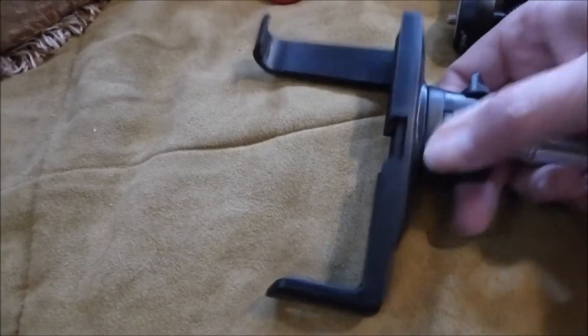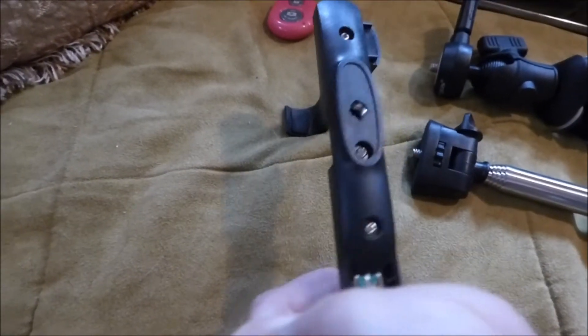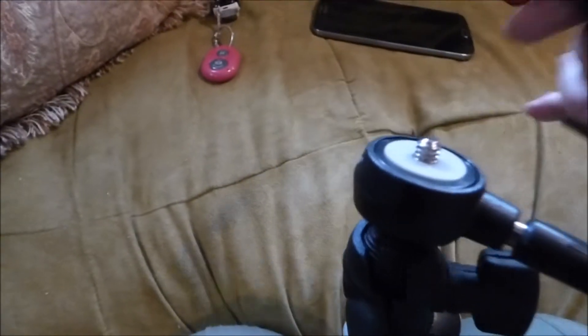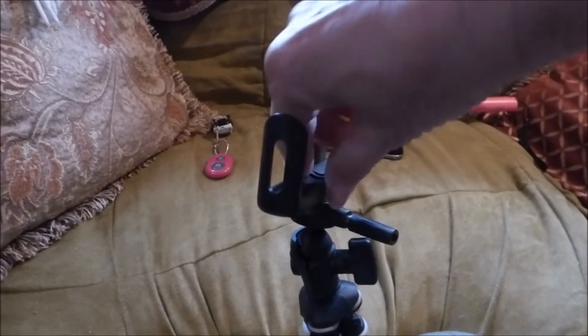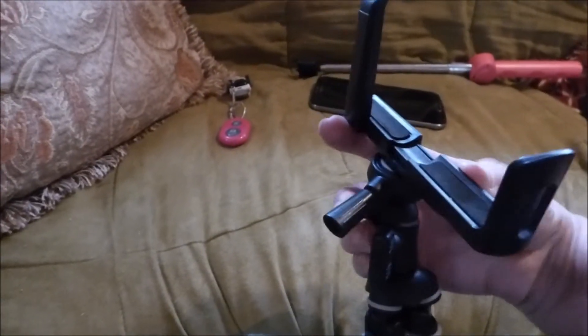So what you do is this particular selfie stick just unscrews off, and there's your mounting head. Of course I'm doing this one-handed — it's hard to do this through the camera. I think I got it on there. So there, it's on the tripod.